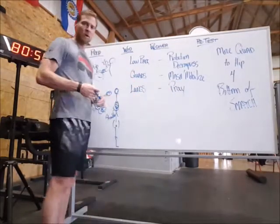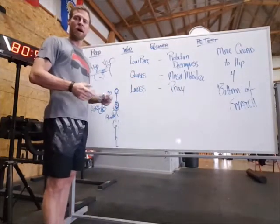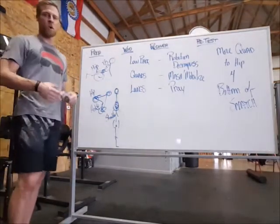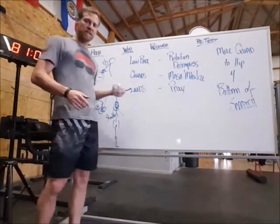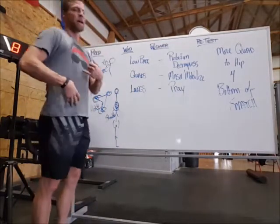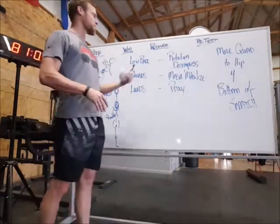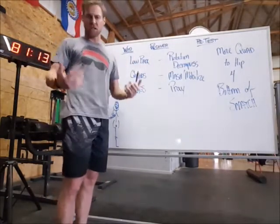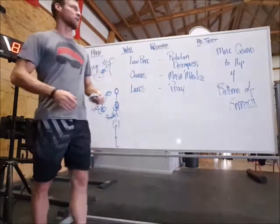With quads, what I'm going to do is mash and mobilize — just get those reopened up — hit the bottom position, try and get used to that, as well as opening up through that burpee just to recalibrate. There's a lot of bent-over position in this workout, so I'm going to spend a lot of time reopening the low back working in rotation and extension using a foam roller. That's going to work out real well.